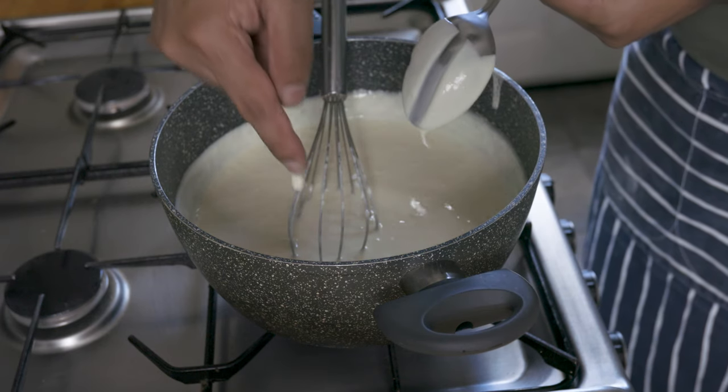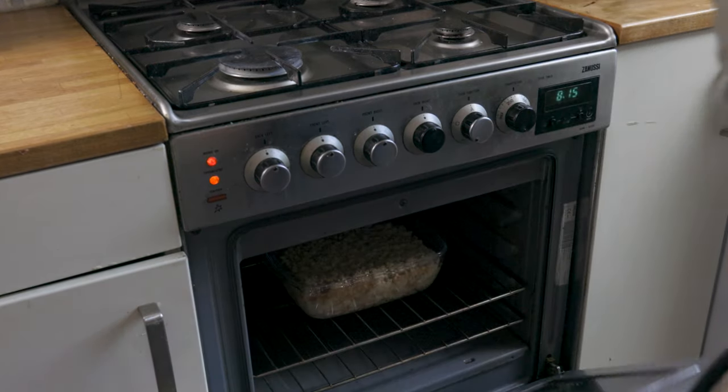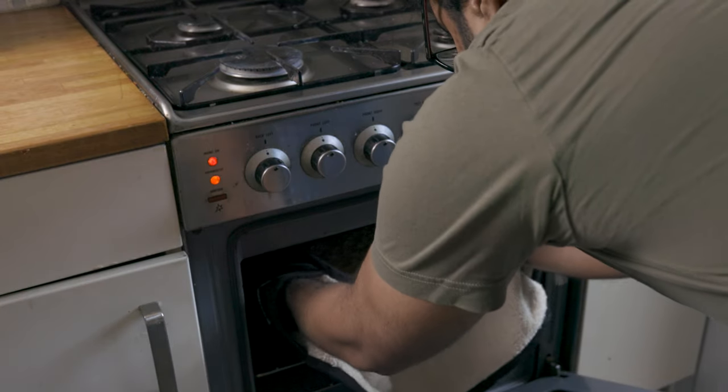By now your apple crumble should be ready, so pop it out of the oven and let it cool for about 15 to 20 minutes.